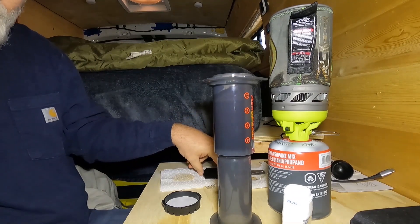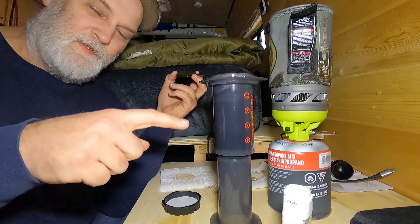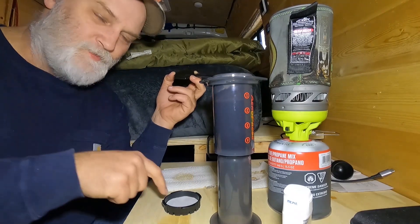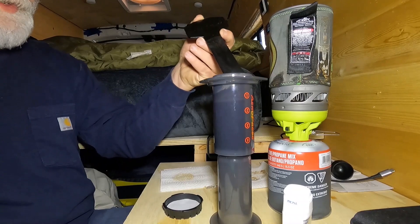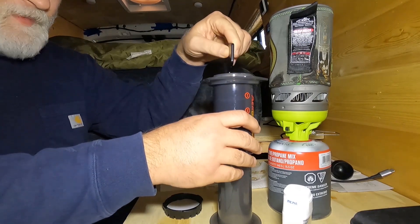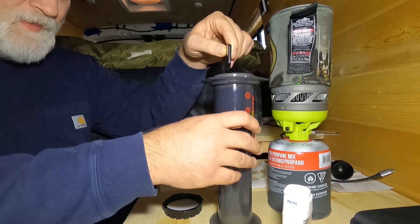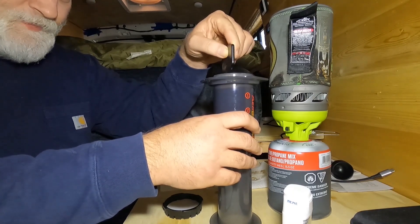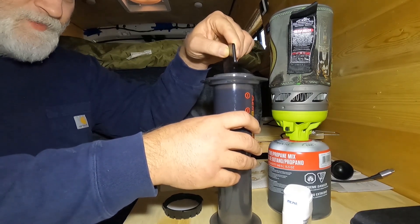Here's where this differentiates from the first method: when we poured the water in before, it had already started to drip through the cap filter before we even got a chance to stir. By keeping everything in the cylinder this way, it actually gives us a richer cup of coffee. You can actually use less grounds doing it this way to get the same flavor as you would using more grounds the other way.